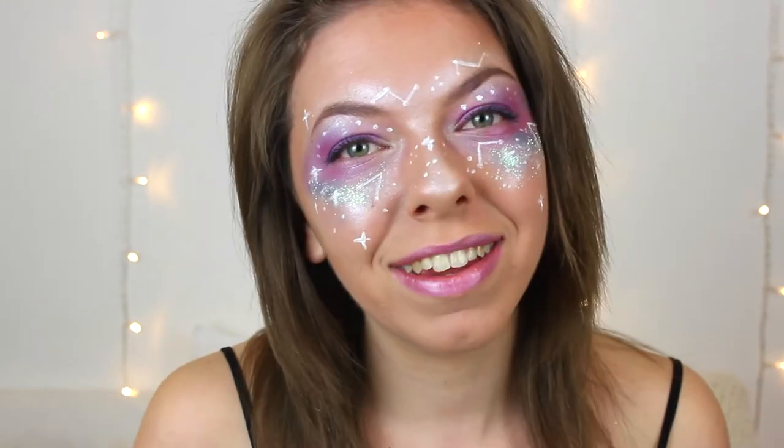Hi everyone, today I'm going to be showing you how to create this Snapchat-inspired galaxy look. Snapchat-inspired looks aren't normally my thing, but I found this look on Snapchat and I absolutely loved it. It was only there for like a day but it was honestly so cool. So if you want to see how I did this Halloween look — it's not scary but I really like it — carry on watching.